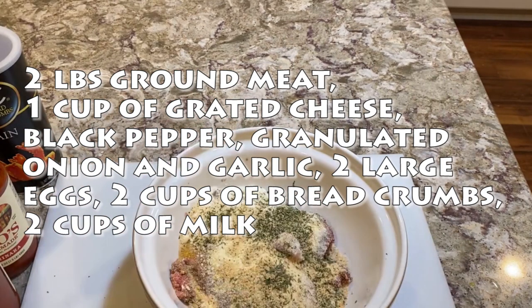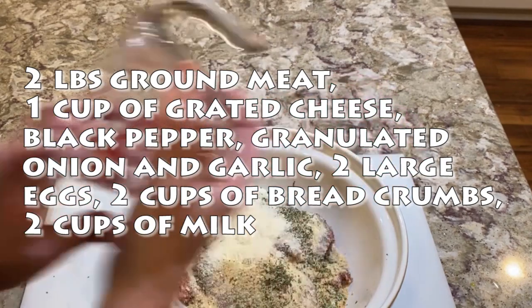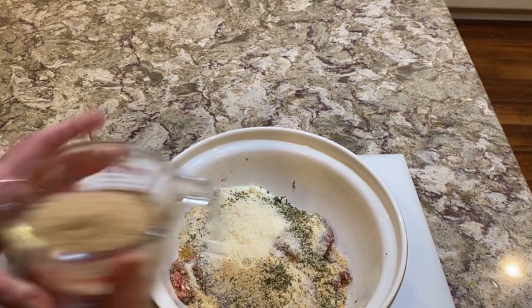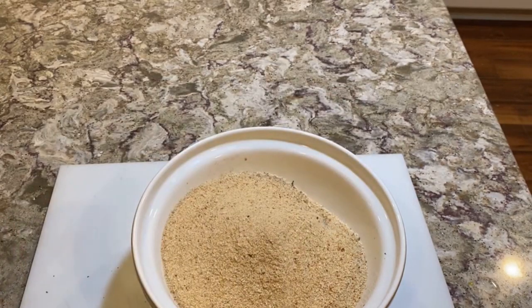Again, you could add fresh garlic if you want, but I'm just adding the granulated garlic to it. And like I said, if you want to add oregano and things like that, you can — I'm not going to. We're going to add the rest of my cheese, and then around two cups of plain breadcrumbs. You could go ahead and add the Italian breadcrumbs if you like those. Some people soak the bread.